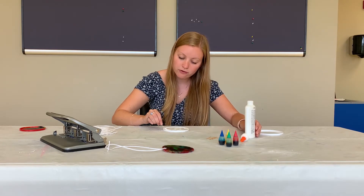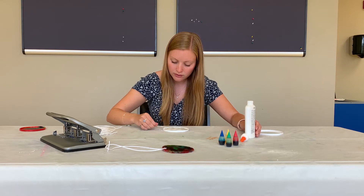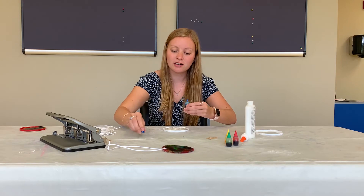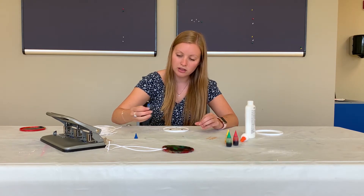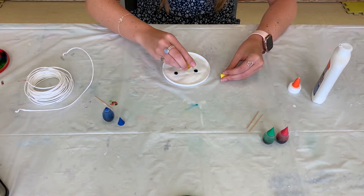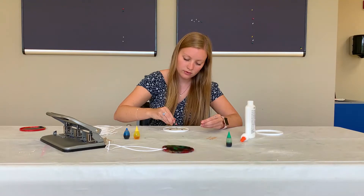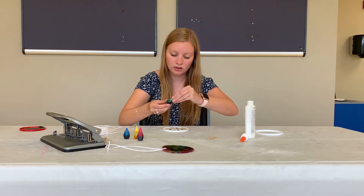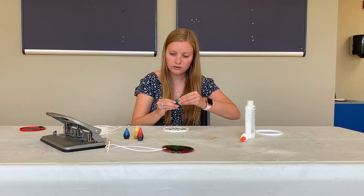You want it to be full of glue. Then you're going to take your food coloring and put a few drops of each color you would like — like that.